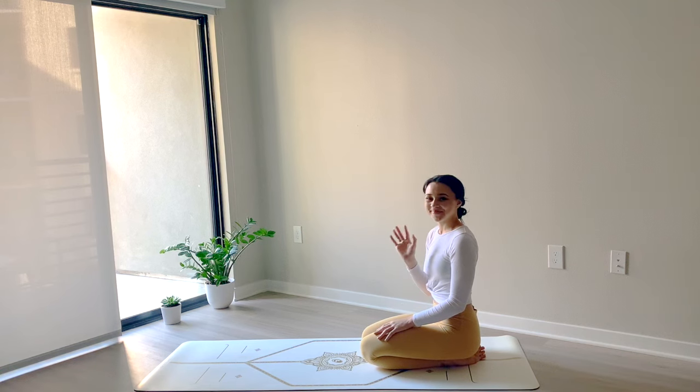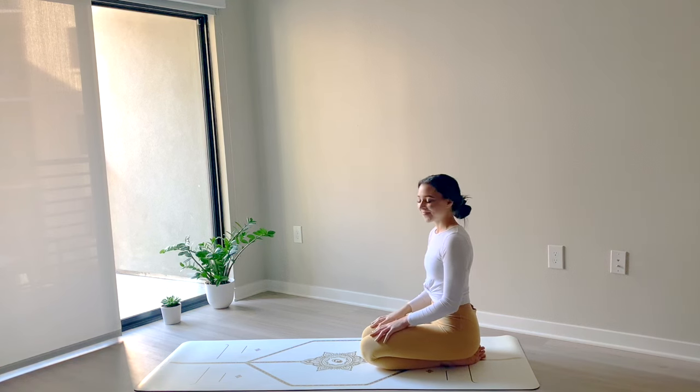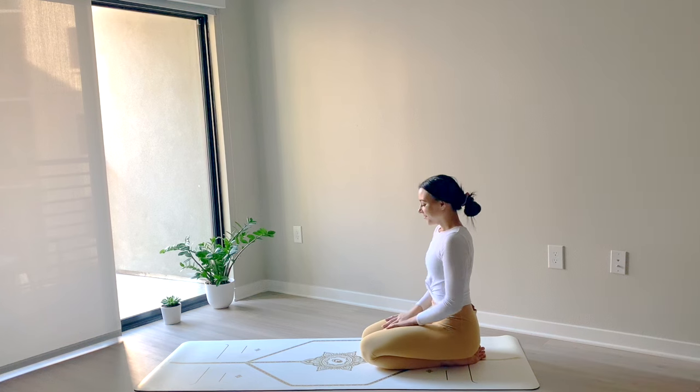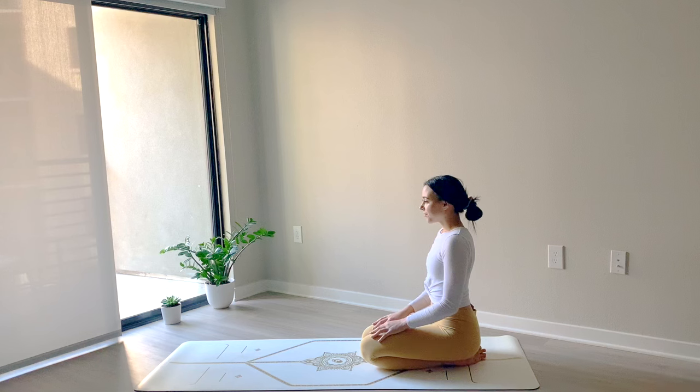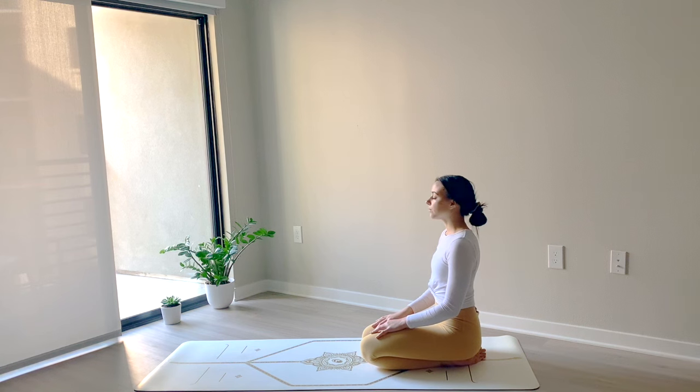Hello everyone, welcome to your 30-minute morning yoga for gratitude practice. This will be an energizing full body flow. We'll work a little bit on moving with the breath, opening the heart, and we'll end with a gratitude meditation.